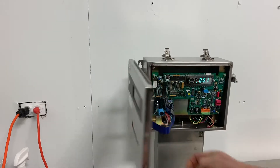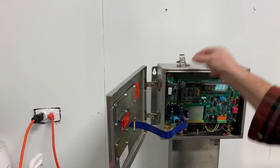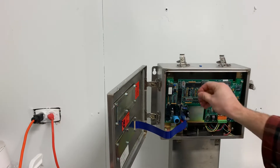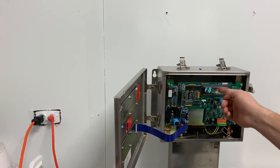So you open these guys up. And right here it's labeled W2. You have a little blue thing over it. So we touch that switch together — resets everything and takes you to the menu.